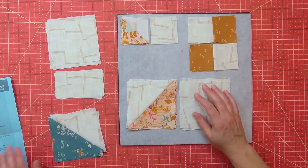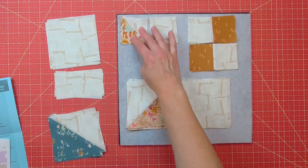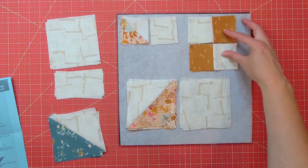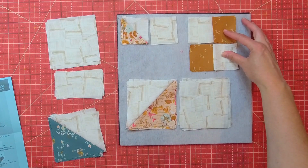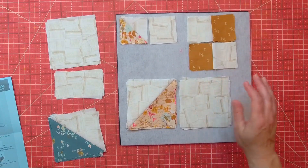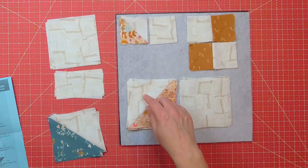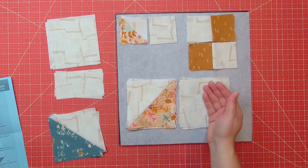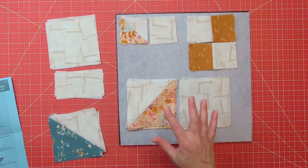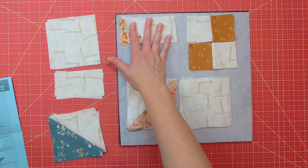Now that my first set of blocks are sewn, I'm going to work on the next step. I'm going to sew an A square to the half-square triangles that have A and C. Then I'm going to sew some four-square patches with the squares that are A, F, F, A. Then I'm going to sew the larger half-square triangle set with the A and C onto the A squares. There will be eight of these, four of these, and four of this set.